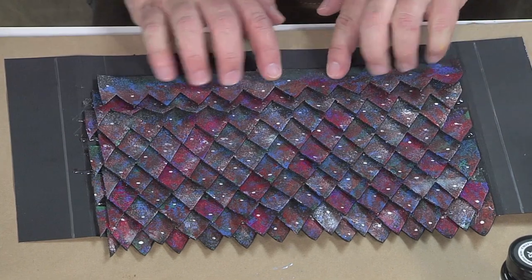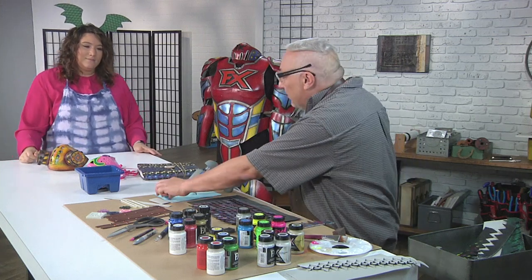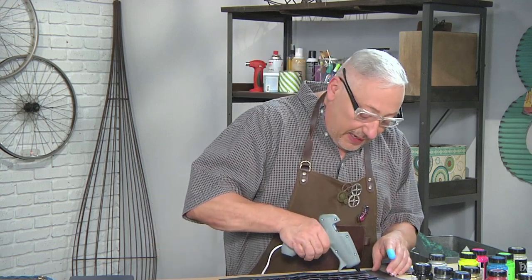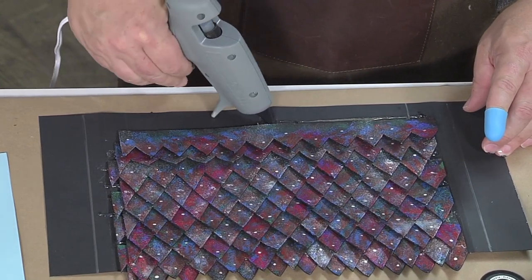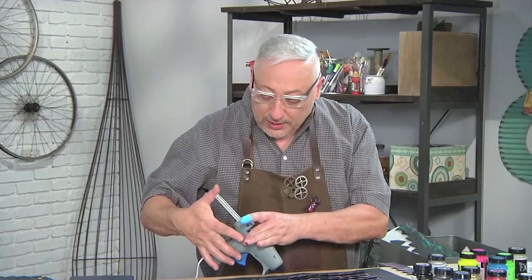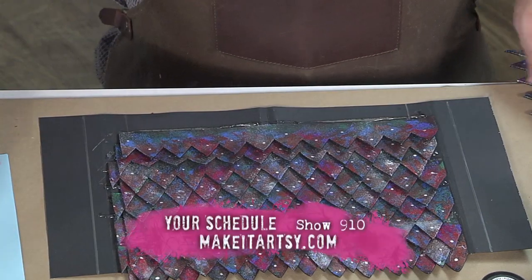Do you have any hot glue tips? I know I'm legendary for getting those little strings and for burning myself. I have a hot glue tip right here — you can put this on your finger when you're working. You can also put a dot of Vaseline at the end of your hot glue gun, and that'll prevent those long stringy things. And when you're done, just hit your whole project with a heat gun, and that makes all the stringy things evaporate.